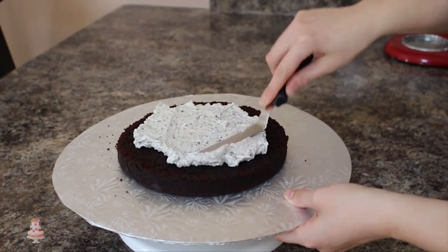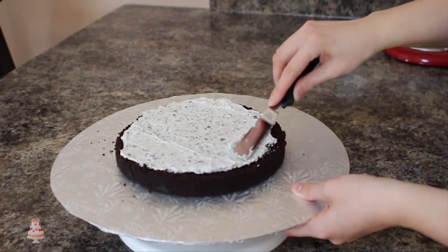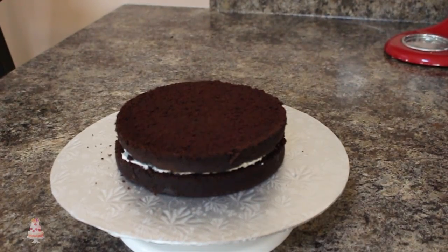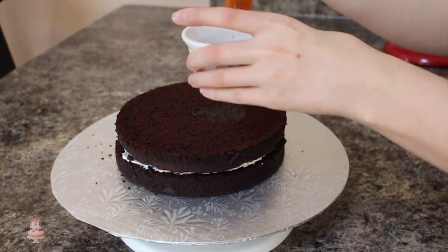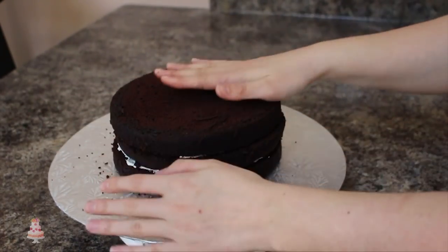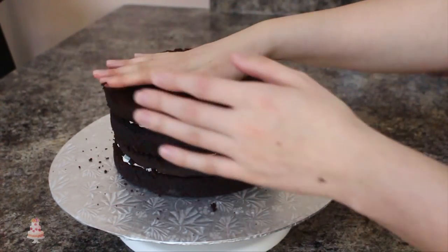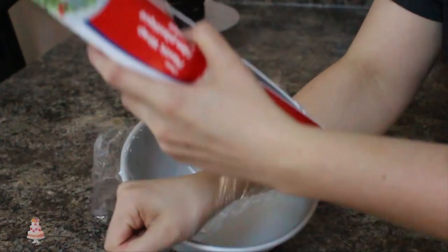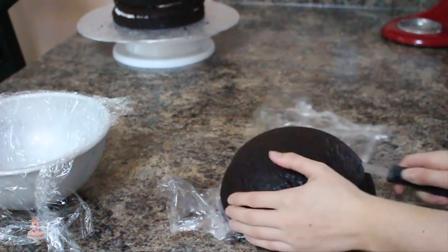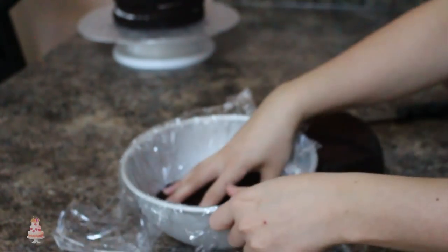I cut both of my 8-inch round cakes in half and then I'm stacking those up with some simple syrup to keep them nice and moist, and then some Swiss meringue buttercream. I'm going to be building the top of my cake in the ball pan because I find that it helps keep its shape better. I've cut up my cake and I'm just adding the top of that into the bottom of the pan, layering it up the same way with some simple syrup and then my filling.